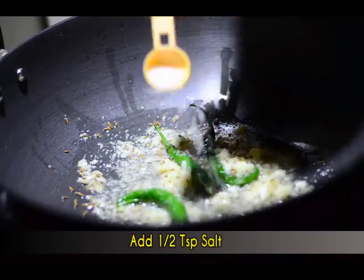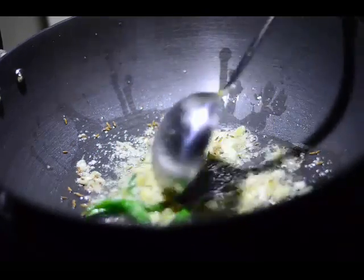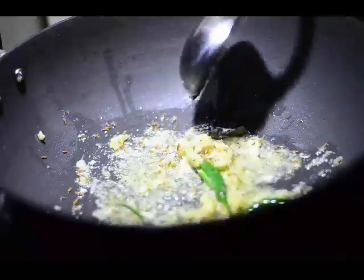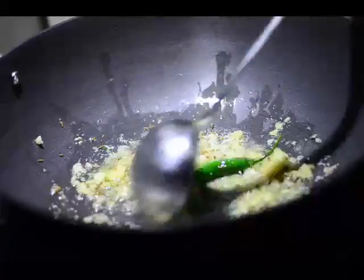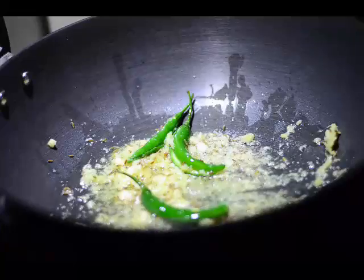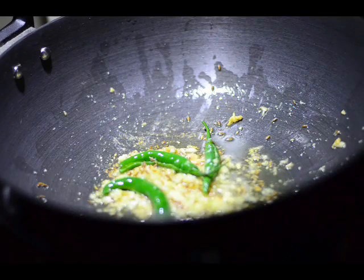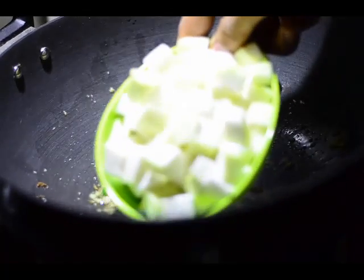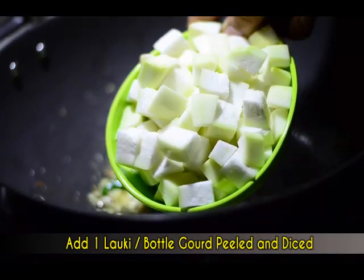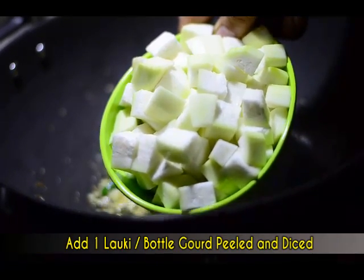We'll add around half a teaspoon of salt — remember we've already added salt when we were boiling the arhar dal, so keep that in mind. The ginger garlic paste has already sent a lot of aroma into the air, and now I'll be adding one lauki or bottle gourd which has been peeled, washed, and diced.